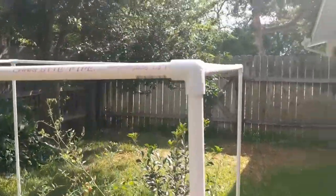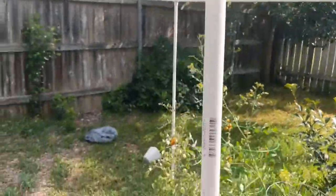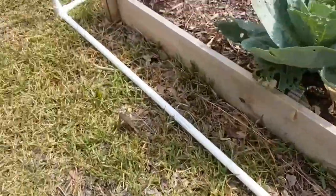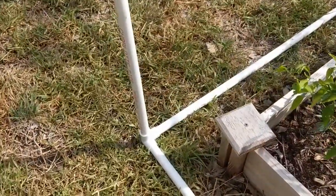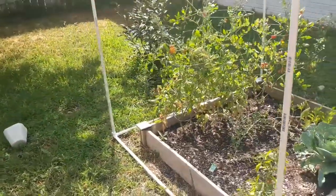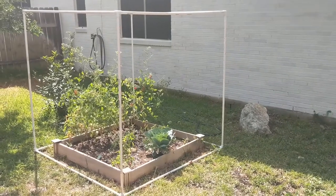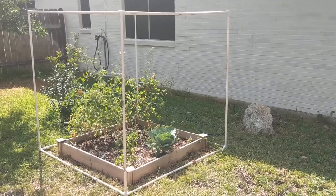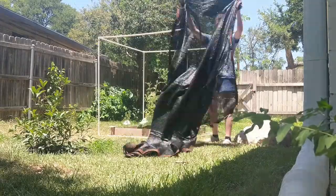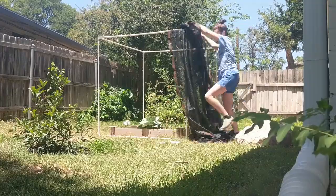Here you can see it all set up. These are five-foot long PVC pipes and you can see how tall they are — big enough for what I need. I'm also gonna go around with landscape pins and sink them into the ground to hold it down once I put the shade on there. You can see I have a little four-foot square box and it fits pretty nicely around it. Those tomatoes get sunscorched really easily, and I've been wanting to do a shade for the last two years, so I'm finally doing it.